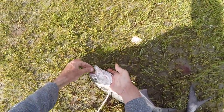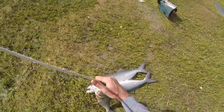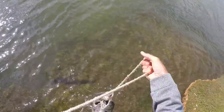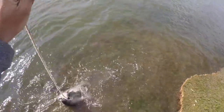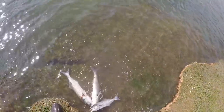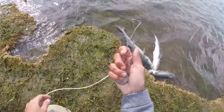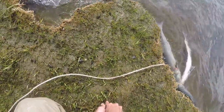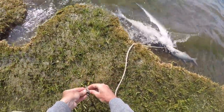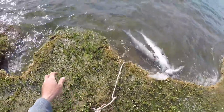Stick the rope right through their gill and out their mouth, and on the other side tie yourself a nice little knot — that gives you a stringer. We're going to leave them right there to keep them fresh. We're probably going to stay here another hour or two before we go try to catch stripers off the beach. These are jaw spreaders — I'm going to shove them into the sod bank so we can rope up these fish and they don't drift off. They ain't going anywhere.